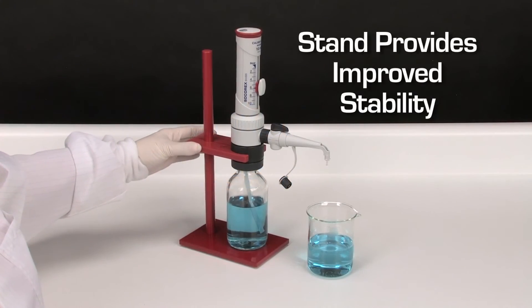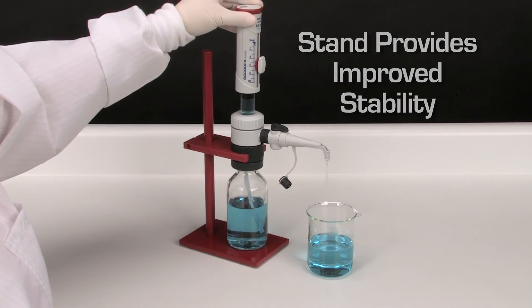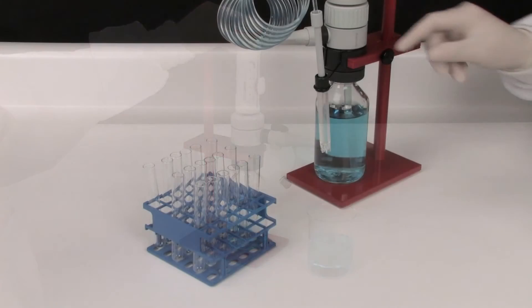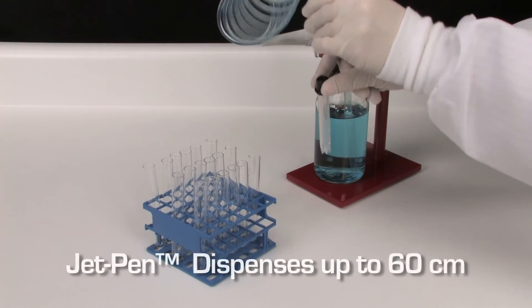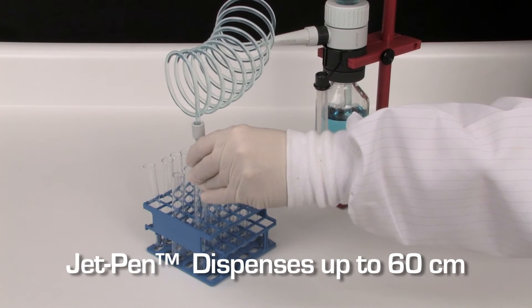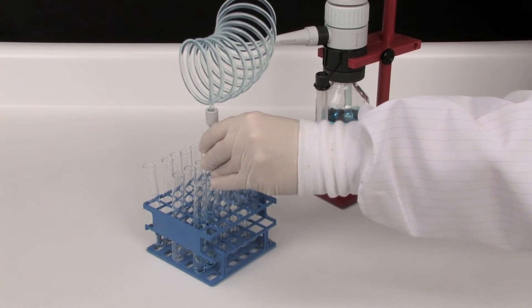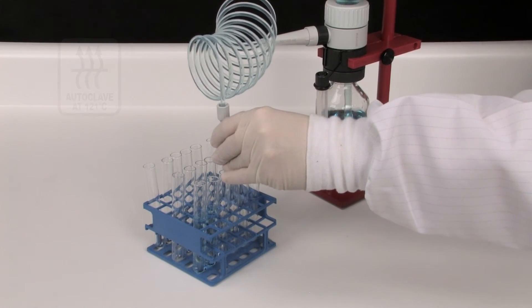The specially designed stand holds a dispenser when attached to a small bottle. Spiral tubing and the delivery jet pen help dispense material into vessels with maximum comfort within a 60-centimeter distance. No tools are needed for assembly or removal for cleaning.